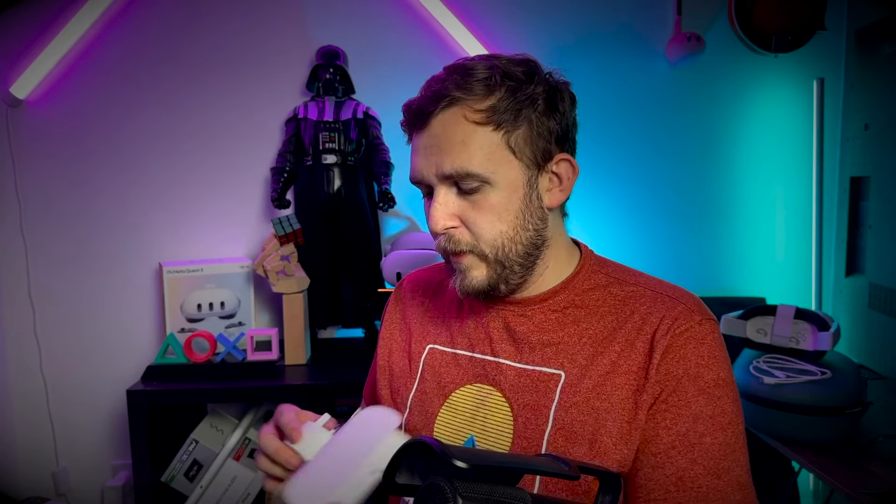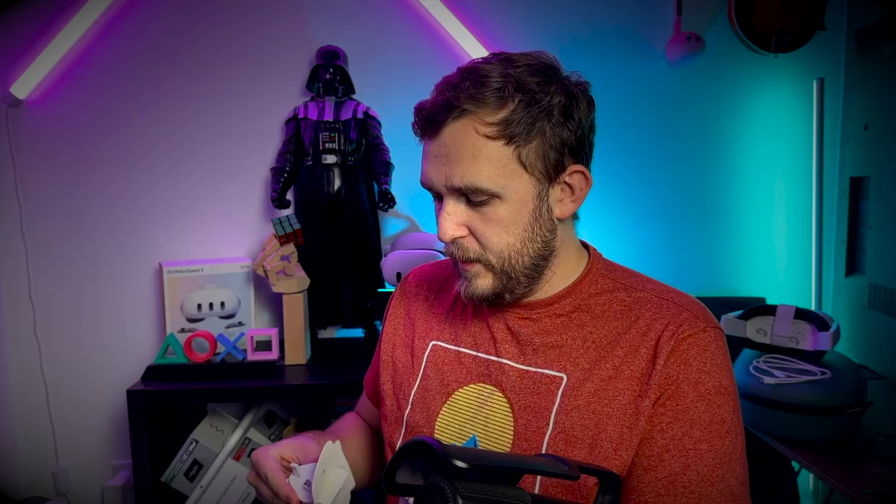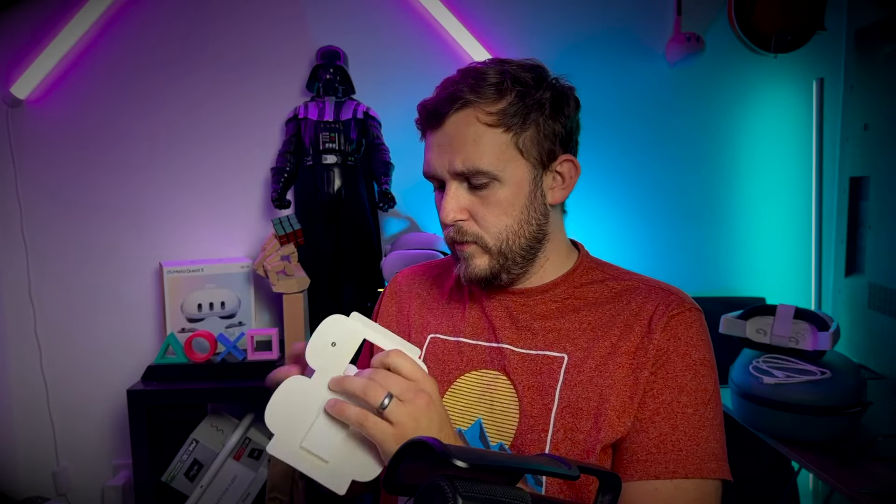We've got our glasses spacer, and I'll quickly go over the mechanism of the face pad. I'm trying to find positives here — I guess it shows this is a proper genuine review because I'm buying the headset and dealing with all the ridiculous consequences. Hopefully you take this as a win — this guy is actually invested in this, in the worst possible way.